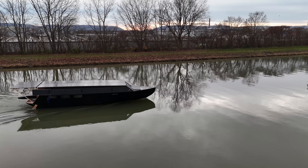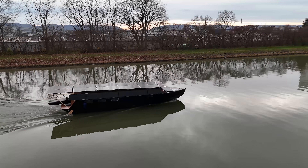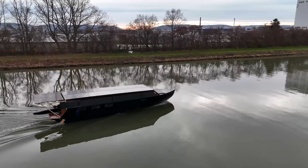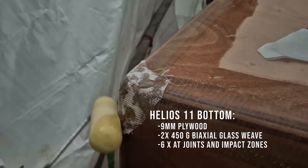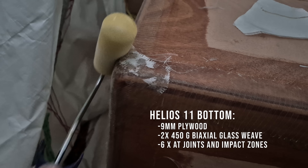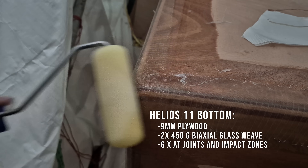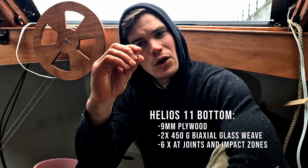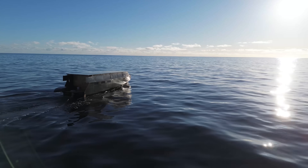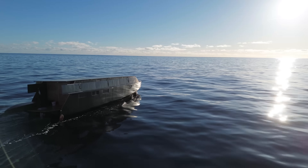Yesterday we hit two big logs in the canal. We got a bit scared — it was a very big bump and the engine also took some hits — but we checked everything and there's no damage. It's 9mm plywood plus two layers of thick glass fiber, and six layers at the most critical areas — the joints and the impact zones — meaning close to half a centimeter of glass fiber. It's very strong for such a lightweight boat and I feel quite comfortable riding this. I don't get any stress from hitting small objects.